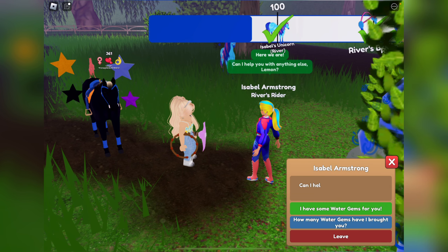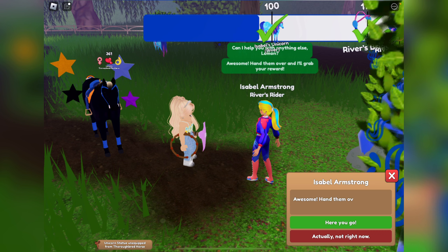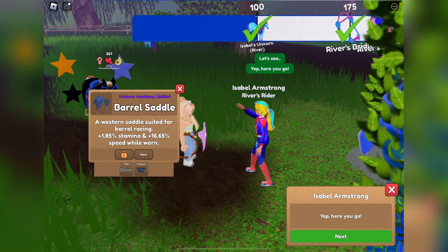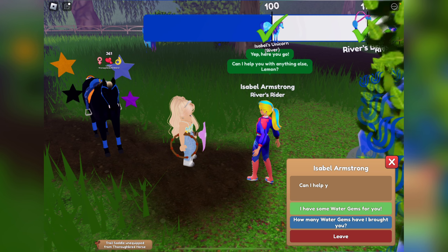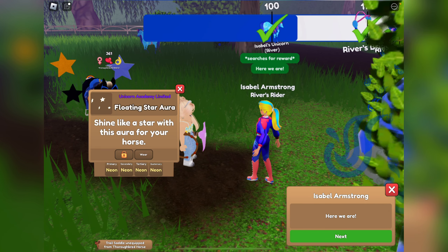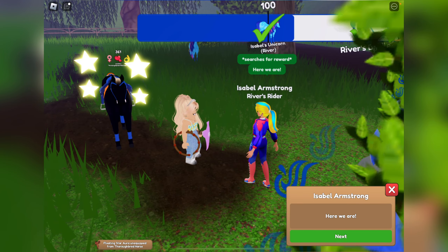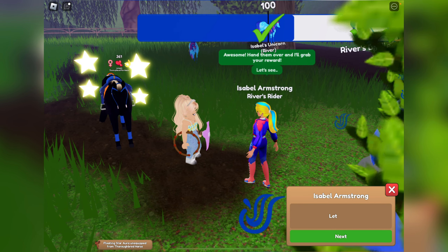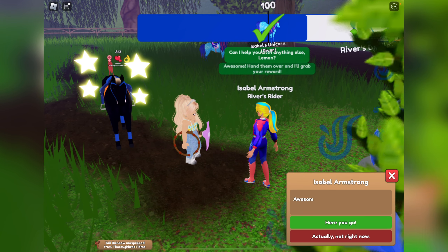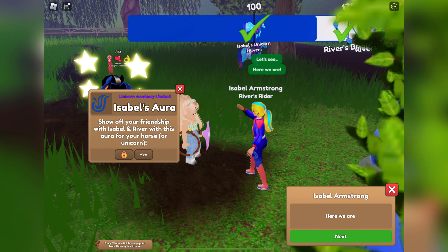We got some Isabel's blue polo wraps. We got a tail rainbow — I was wondering when I was going to get one of those, because I got so many last year from these turn-ins. We got a barrel saddle in silver, some Skyberries, and a neon floating star aura — that's actually perfect, it's like glowing stars, look at that.